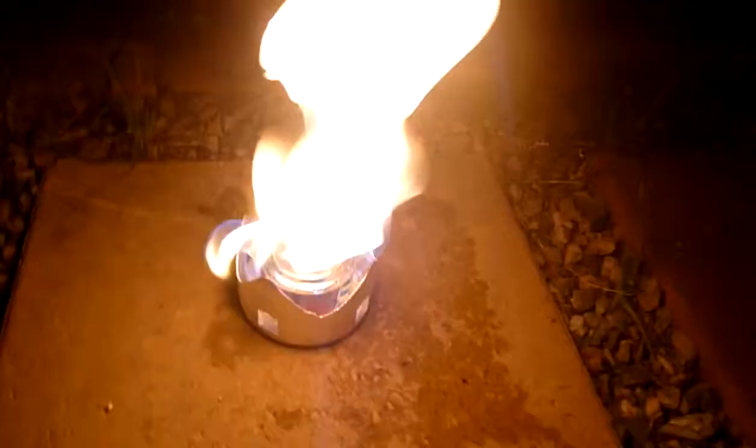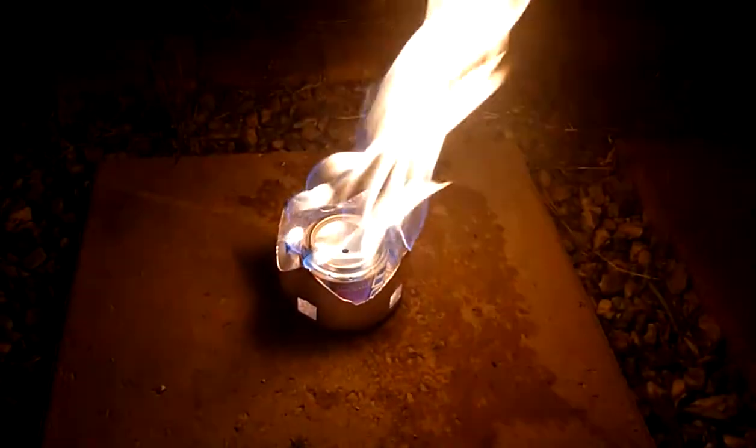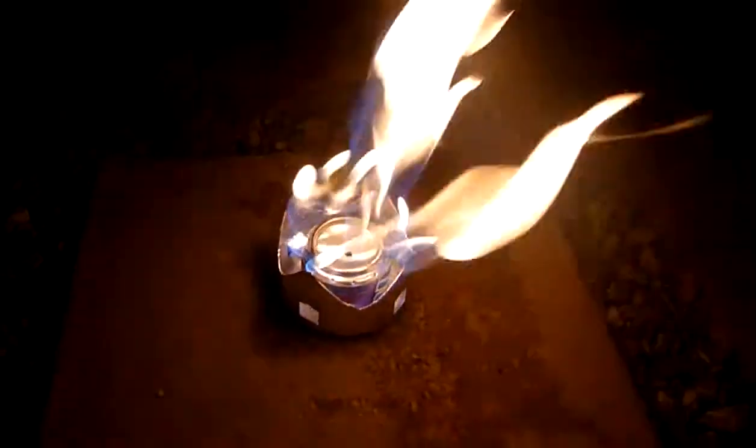There's a fair bit of flame coming out there now. That's because of the fuel at the bottom that's caught, and that's helping heat the stove up. This is an example of actually putting too much in.